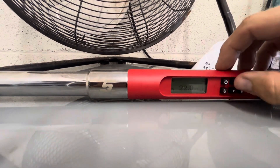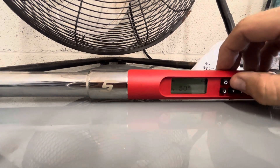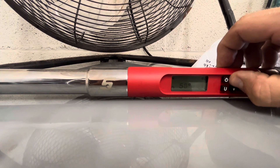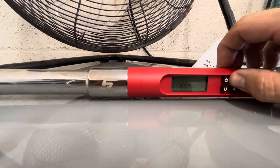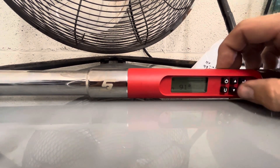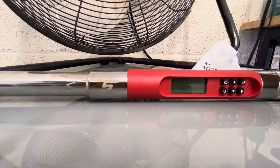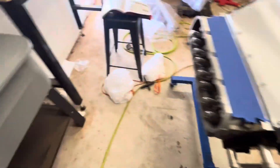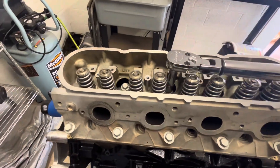Okay guys, they're all torqued to 22. So what we're going to do now is set our torque wrench for the second phase, which is 90 degrees. Now since we have it set to 90, we just zero it out — torque is zeroing, angle is zeroing — it is set. This is going to be hard because I'm by myself like always, but I'll at least do the first couple for you.